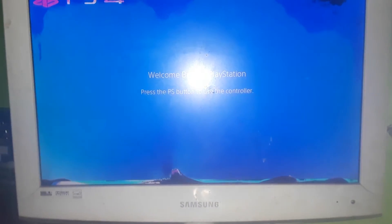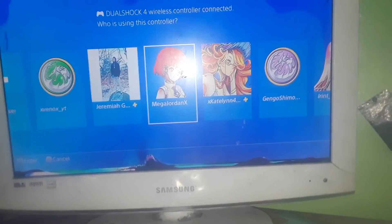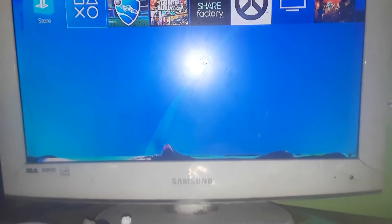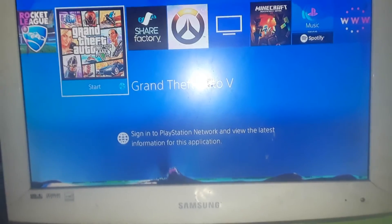There we go. And let's turn on the TV and let's grab the control. And there we go — Grand Theft Auto V for PS4.